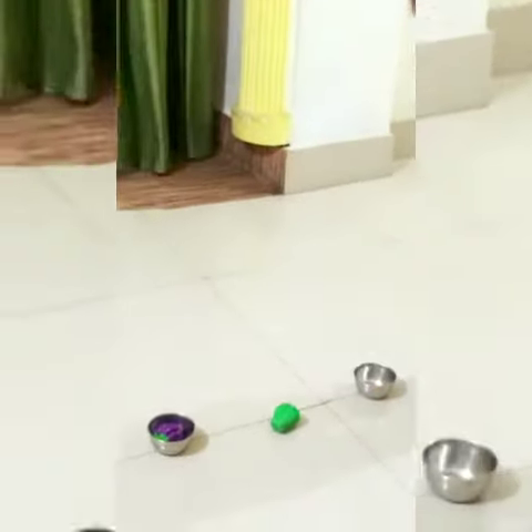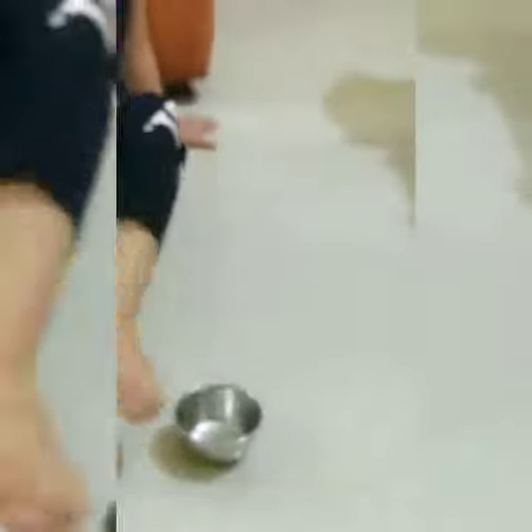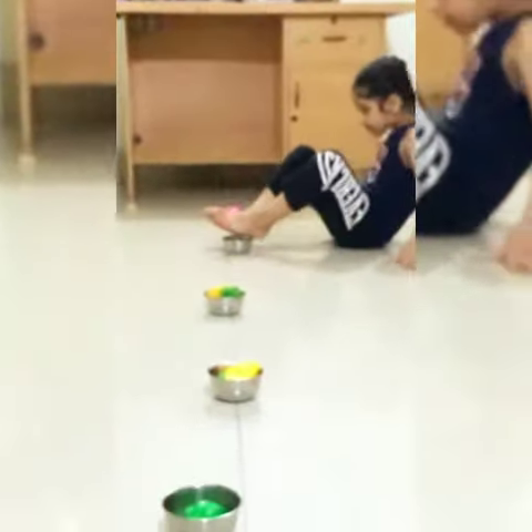एक side की activity पूरी होने के बाद five toys को participant उठाएंगे और एक side रख देंगे। अब सेम activity वो opposite side continue करेंगे। इस चीज का खास ध्यान रखें कि उनकी body continuously floor पर ही रहनी चाहिए, hands उनके back side रहने चाहिए। Stopwatch continuously पूरी video में थोड़ी थोड़ी देर में दिखती रहनी चाहिए। और इस तरह से activity end करने के लिए last toy रख कर participant thumbs up दिखाएंगे और आप stopwatch off करके activity end करेंगे।